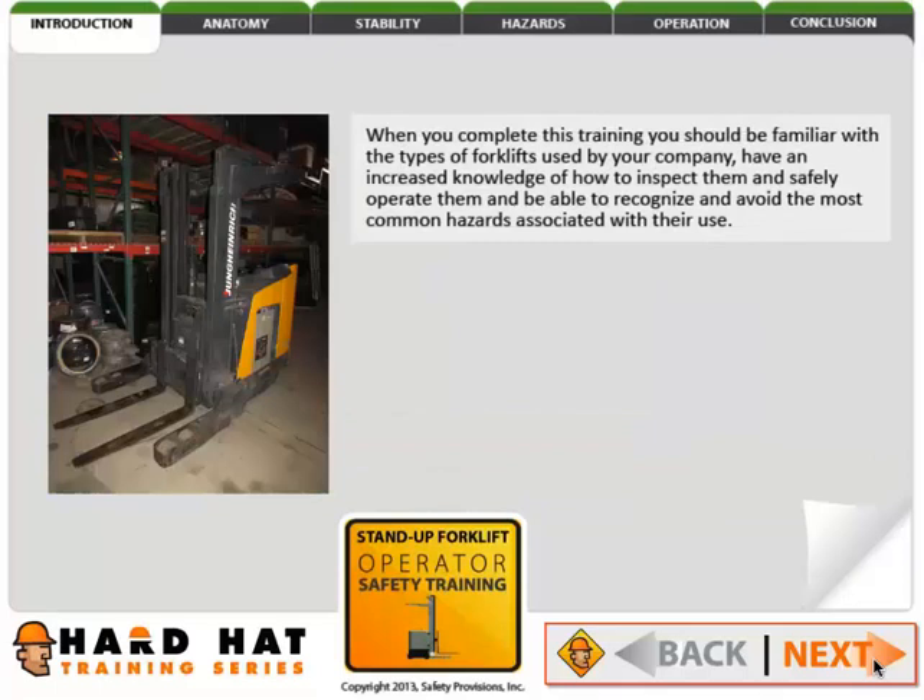When you complete this training, you should be familiar with the types of forklifts used by your company, have an increased knowledge of how to inspect them and safely operate them, and be able to recognize and avoid the most common hazards associated with their use.